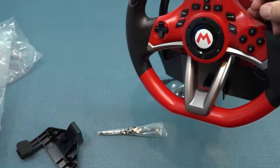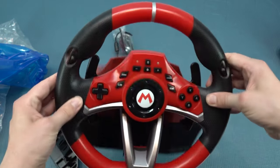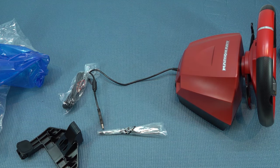The racing wheel itself is very large compared to the previous one. It doesn't have 900-degree rotation, so it's going to be old-school racing like in the 90s — no rumble and no force feedback. The USB cable that comes with it is, by the way, very long.